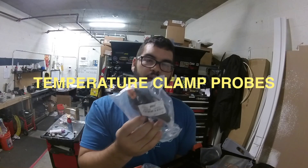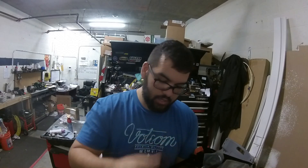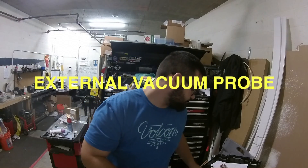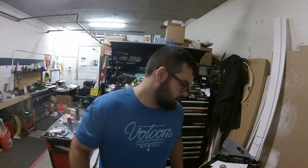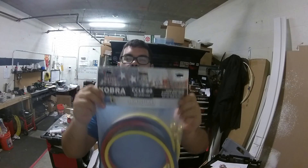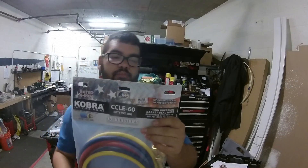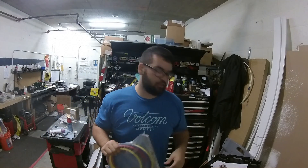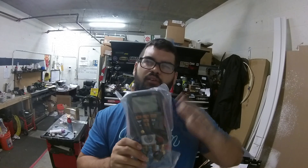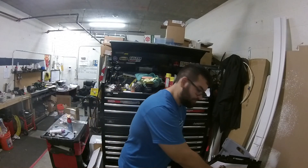It comes with the clamps to read the refrigerant temperature on the line set. There was an additional accessory in the box — I think it's for the drafter or something, I'll have to look it up. I also picked up a set of new Cobra charging hoses — refrigerant line hoses. All together I paid out the door like $405, which is awesome because this Testo by itself is like $450.